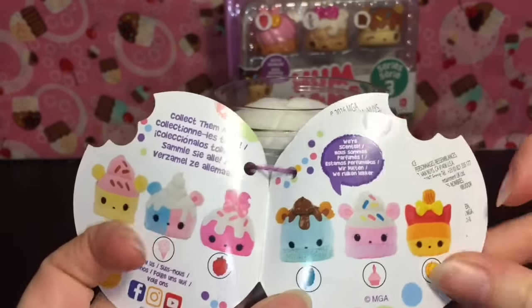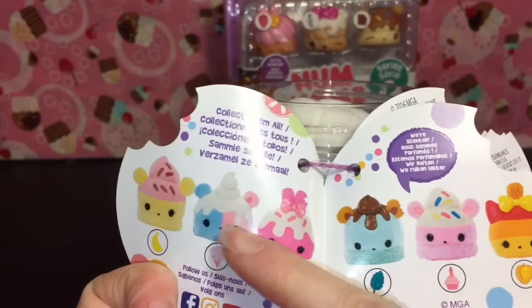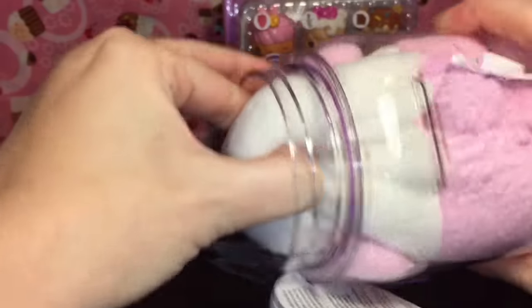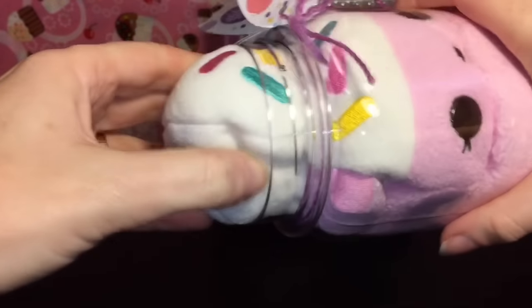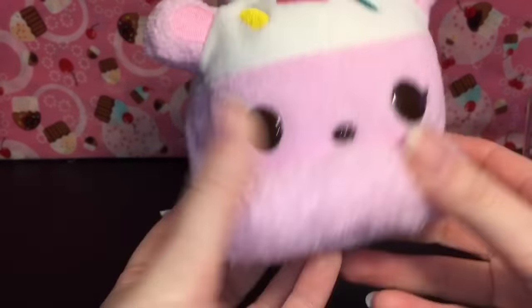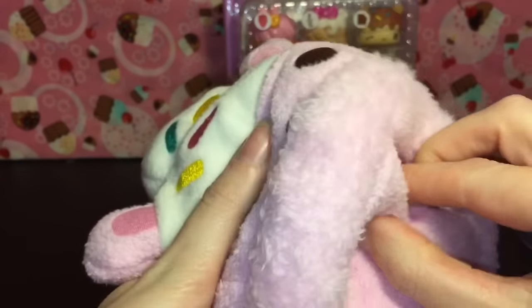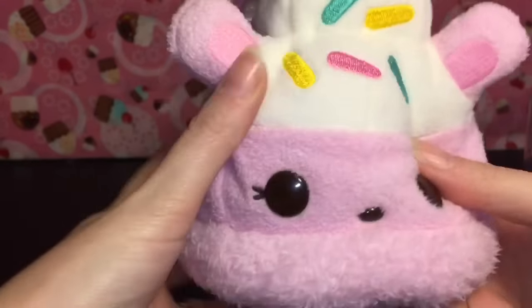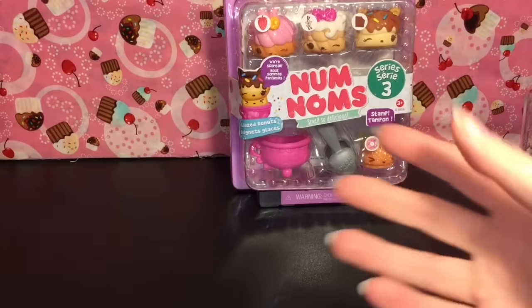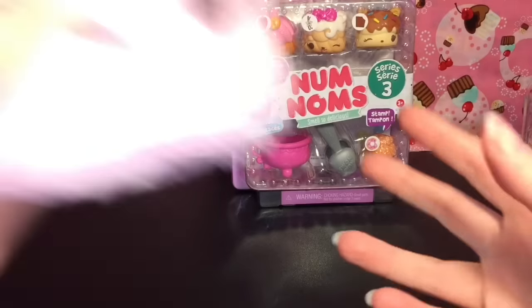I believe this one was series 2 but I think the rest are series 1. She's wedged in there really good — adorable! She has a little fluffy frill like the ice cream cup part. They have a very small amount of beans in the bottom and you kind of gotta fluff them up after being in the jar.